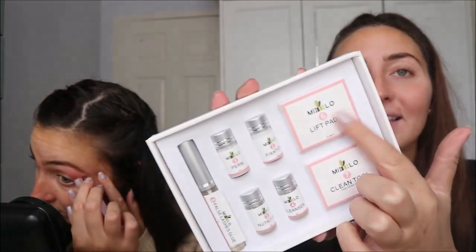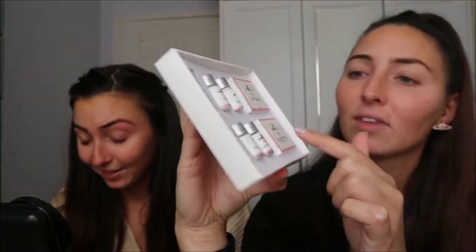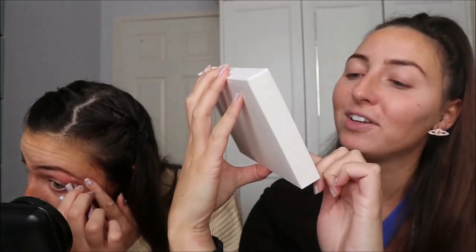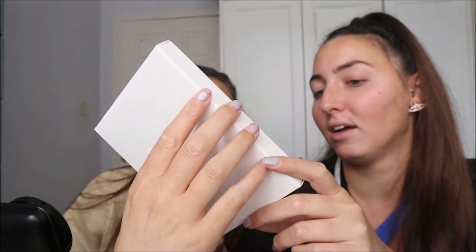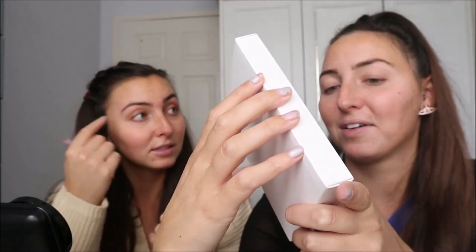So this is what it looks like. You get five treatments so we can do like two each and then fight over the last one - one eyebrow each! So you get your lift pads, the clean tool, cleanser, nutrition, fixation perm and then false lash glue. Why have you got false lash glue? I think you need to glue the pad to you or something. Right, I'll read the instructions.